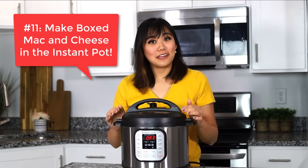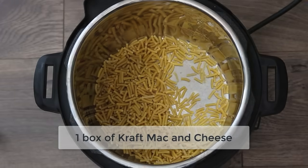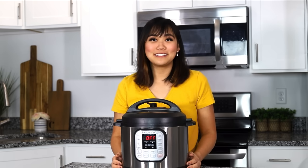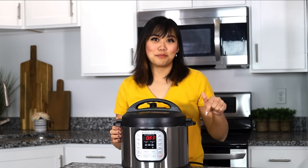Number eleven, you can make boxed macaroni and cheese in your Instant Pot that's fast, easy, drain-free, and hands-off. I love making it for a quick snack for my kids or just as a really easy meal. You can find the full directions for that recipe on my website which I'll link below.